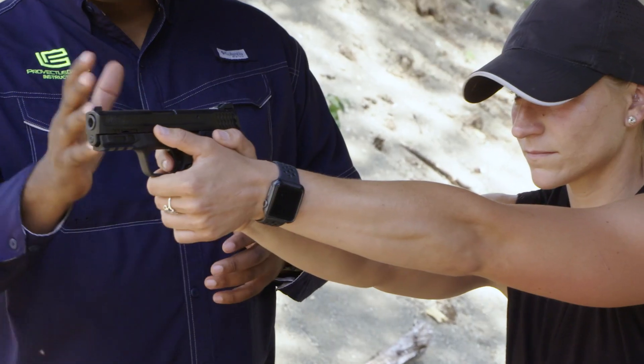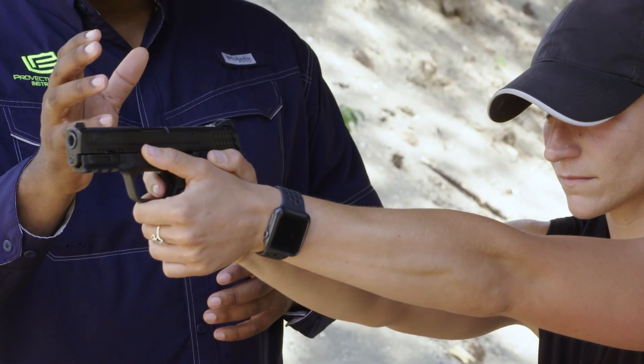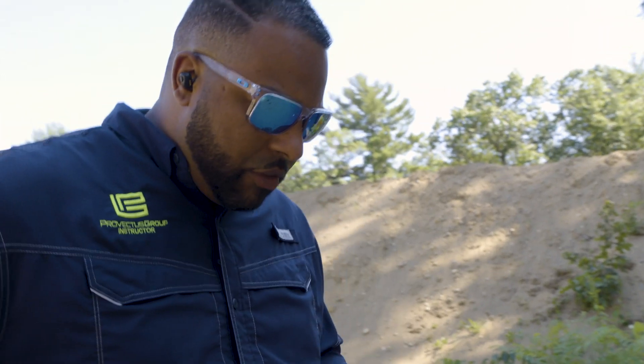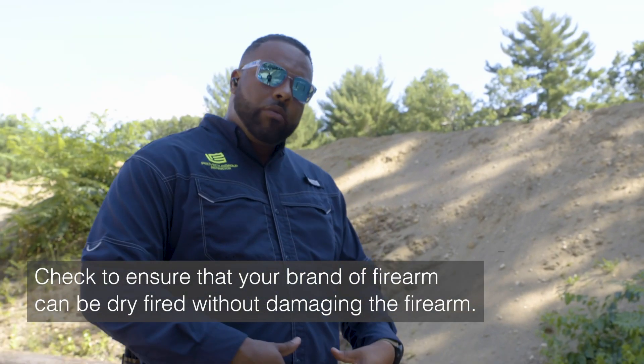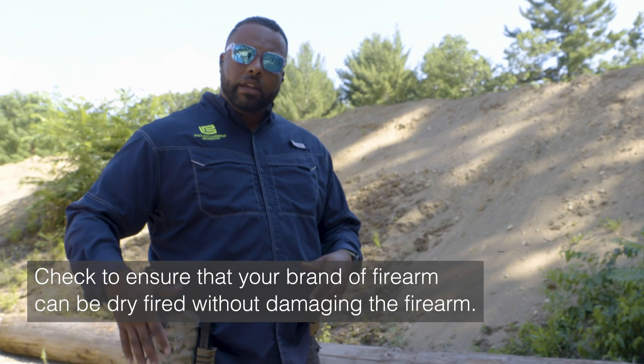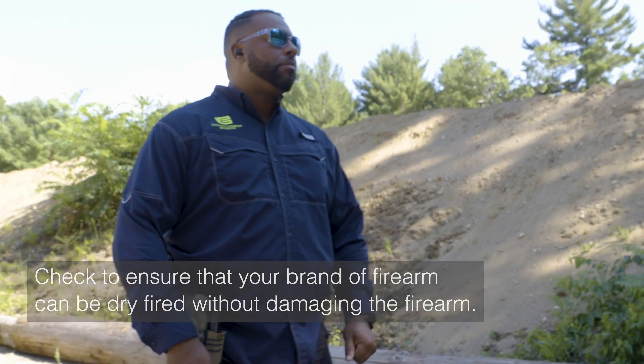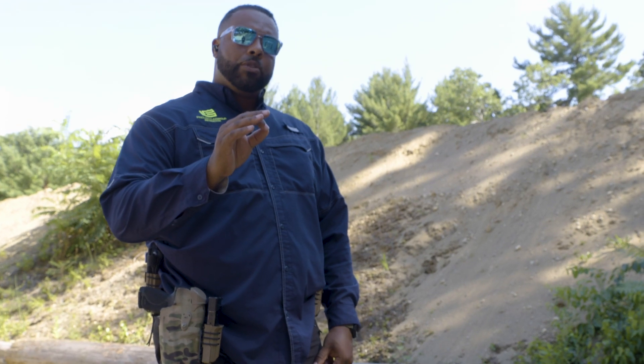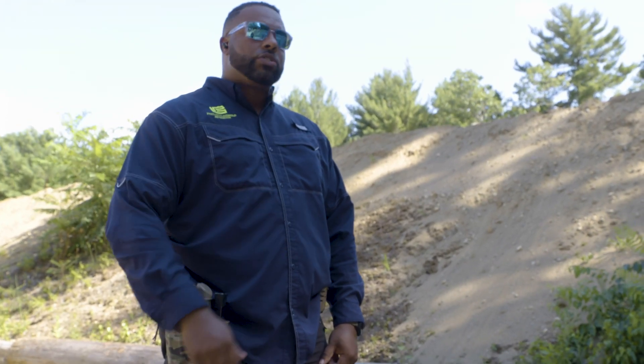When we do it dry, we're now able to focus on those things that we need to focus on. I'd like to demonstrate what it looks like — at least what I do. This is the basics of my dry fire drill. You can do this whether you're carrying inside the waistband or outside the waistband like myself. The biggest thing to remember is that you want to have good proper technique and go nice and slow.